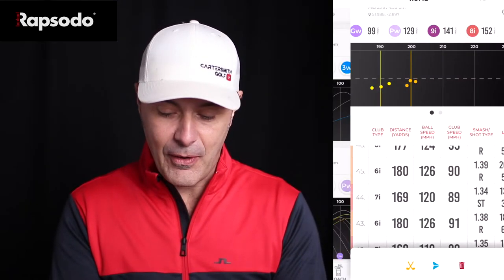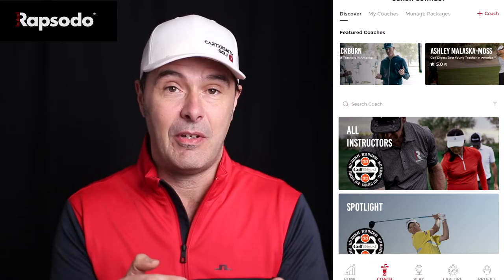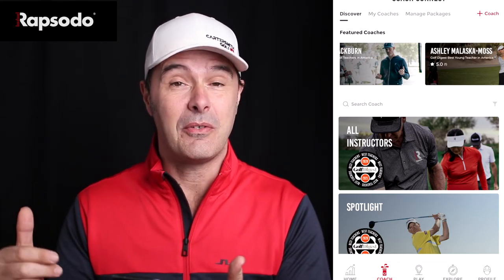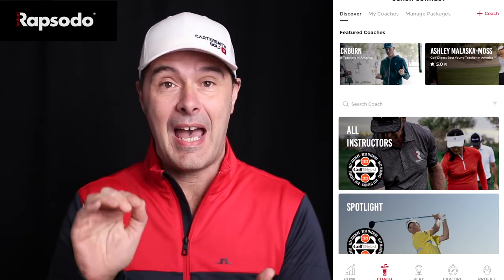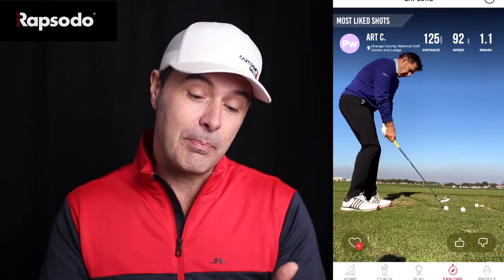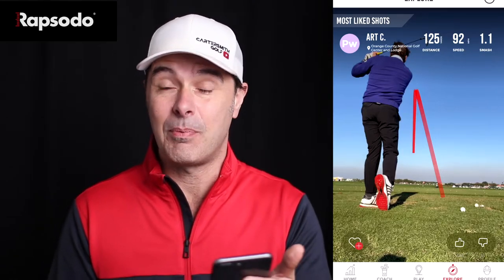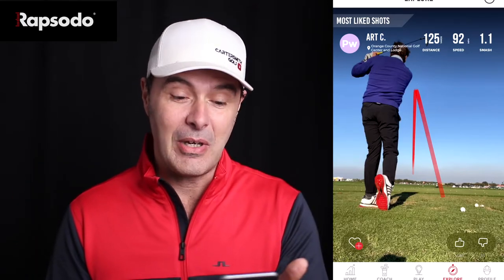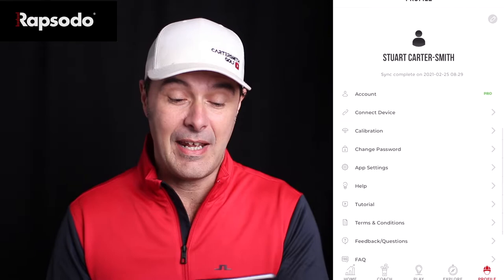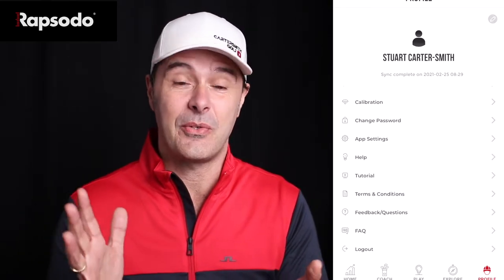Going into the Coach section, there are featured instructors and you can watch videos they've done, or you can send your data to your own coach — doing before-and-after comparisons with numbers, ball flights, and the shot tracer — so your coach can actually coach you online. The Explore section is just fun, letting you see other people's shots from around the world and compare some statistics. The Profile section lets you change settings, calibrate and connect the device, and switch between yards and meters.